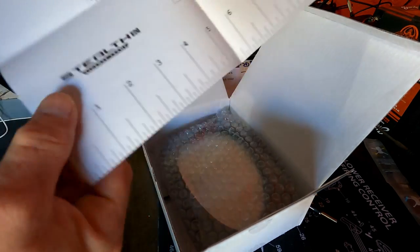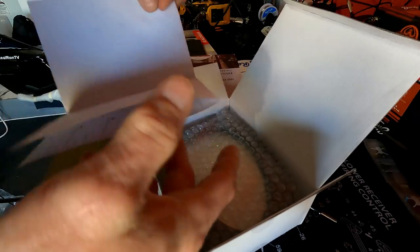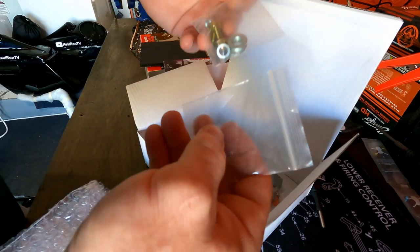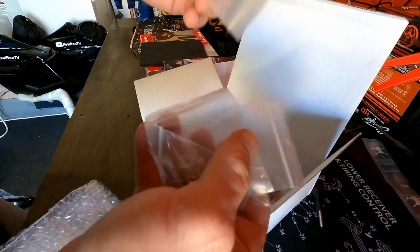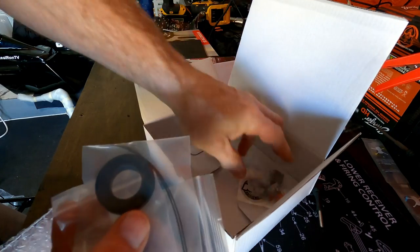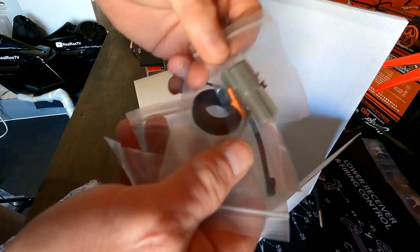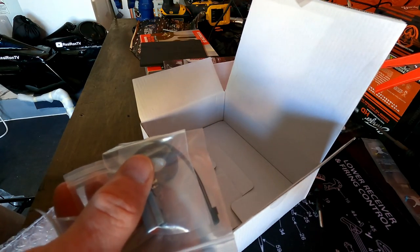We have a template — I hope I don't need that. Inside the box there are screws, a couple more screws, more screws, a little rubber washer, and a power plug for the light.